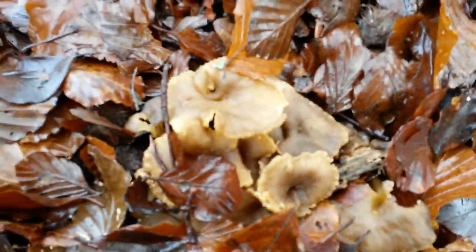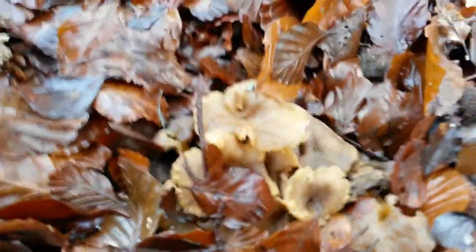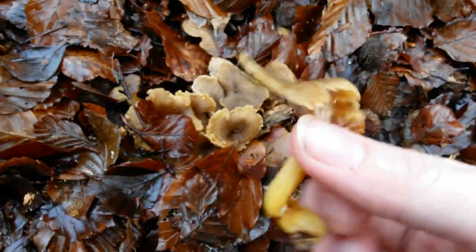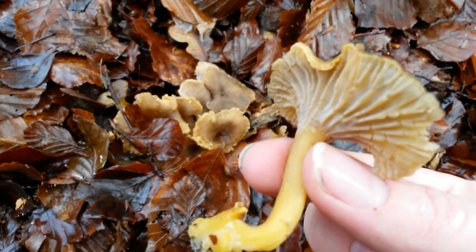These ones are in a little clump which is really helpful — let's have a little look. These are the ones with the bright yellow stems. Gorgeous.